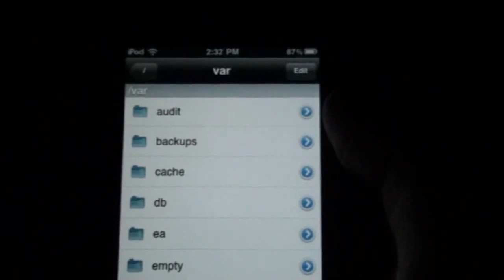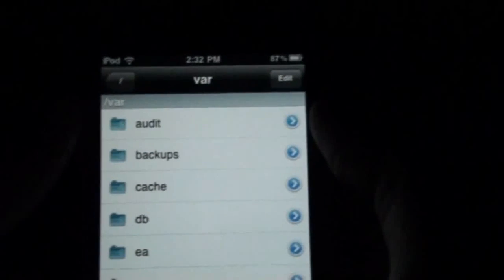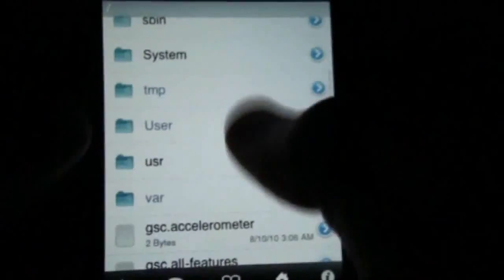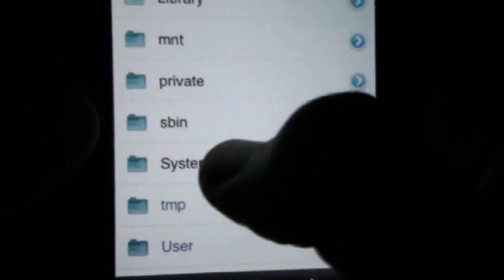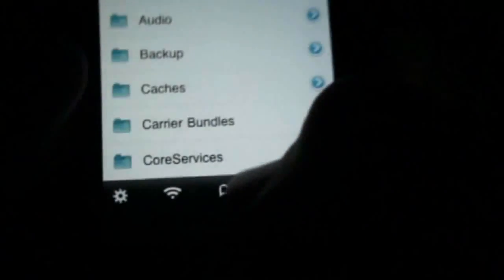You're going to open up iFile. Once you get into iFile, it most likely will be on var. But if it's on any other different folder, just press the back button at the top. You're going to need to get into the folder called system, then go into library, and then go all the way down to core services.